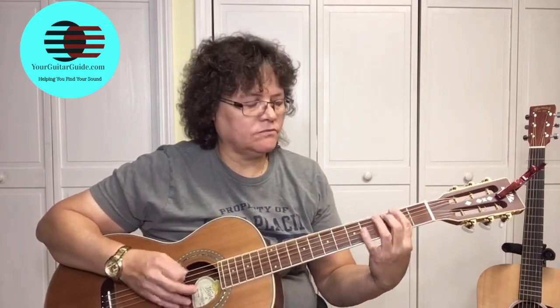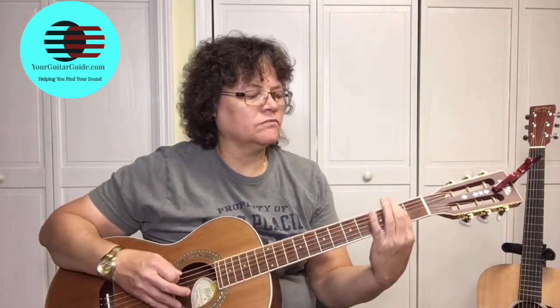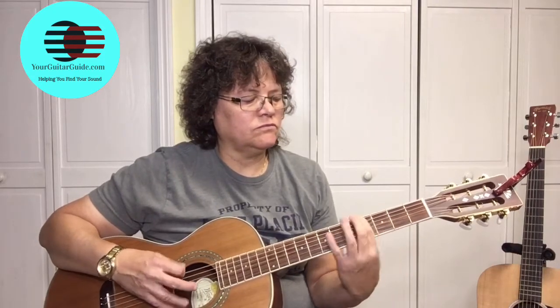And we're doing that twice. Be sure and check the link in the description for the tablature — it'll help you out.